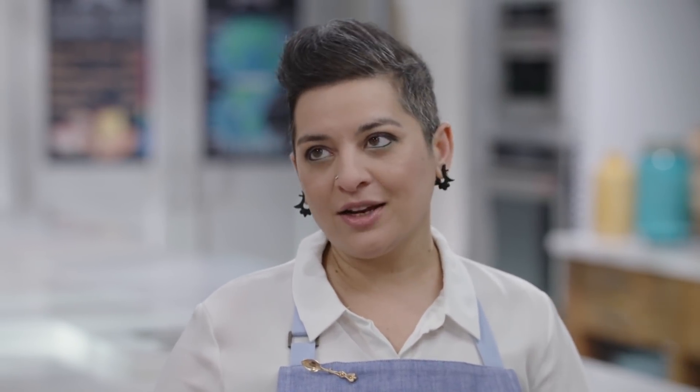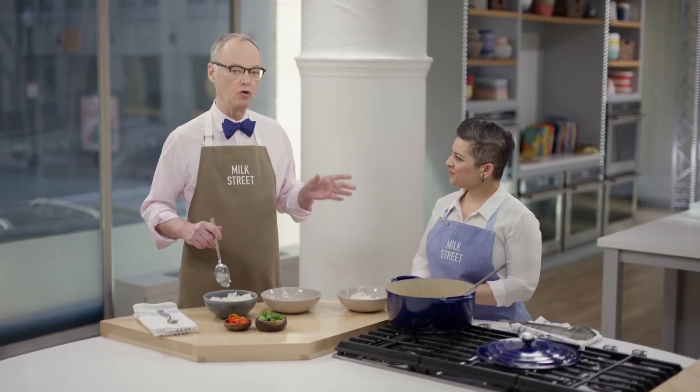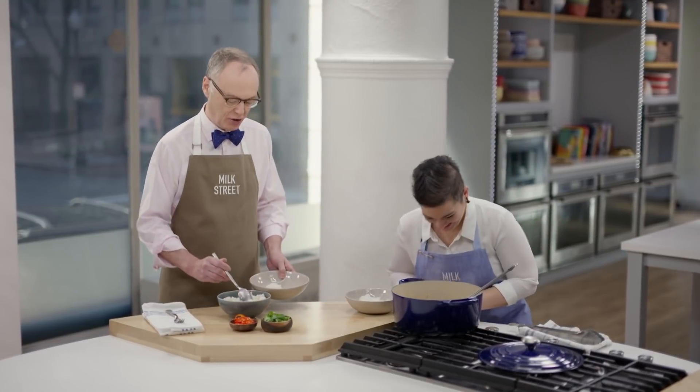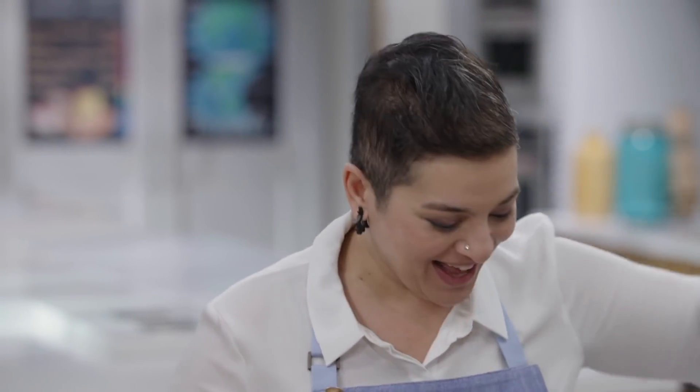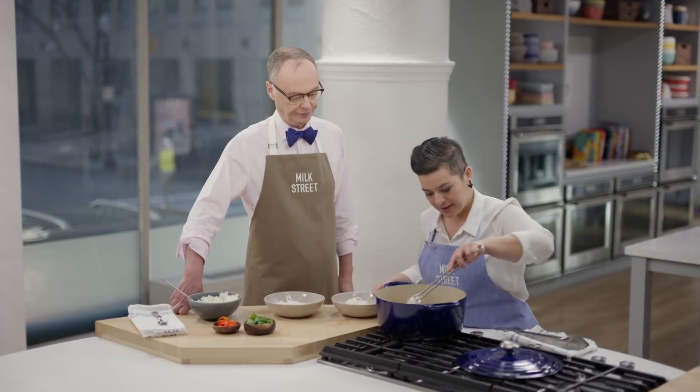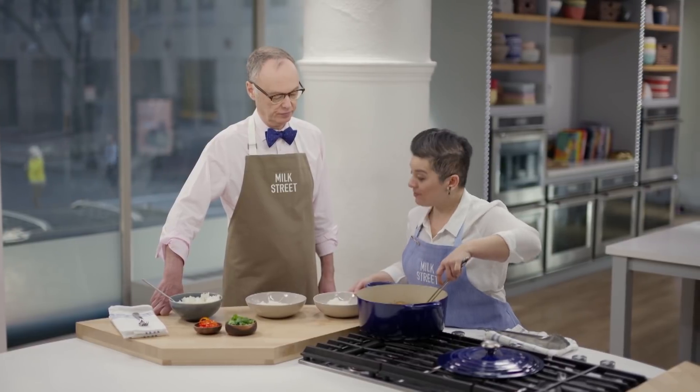In Goa, there's a traditional rice called red rice, which is short-grain and nutty and starchy, but it's hard to find. I did not grow up eating tandoori chicken or naan — I had to go out to restaurants to eat that. This is fabulous. I'm going to kill the heat here and serve us up some chicken vindaloo.